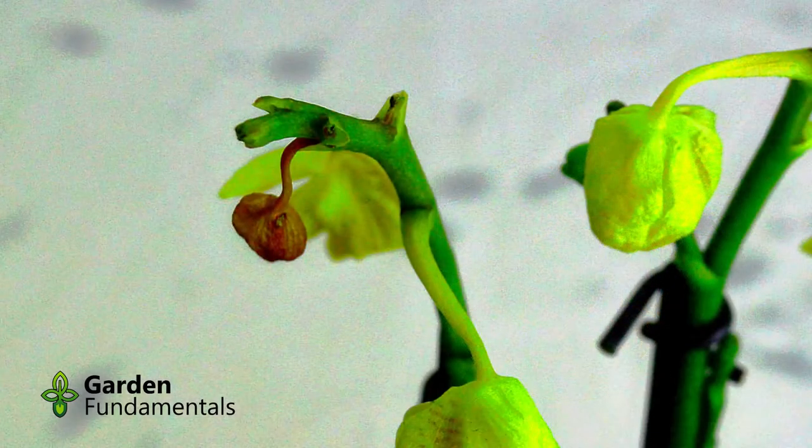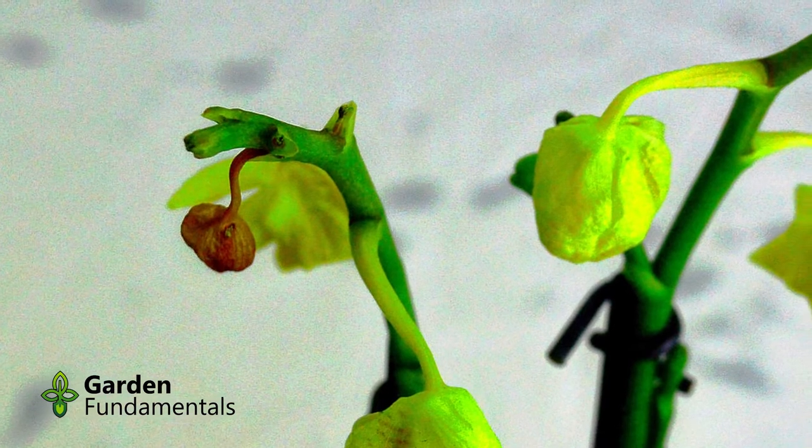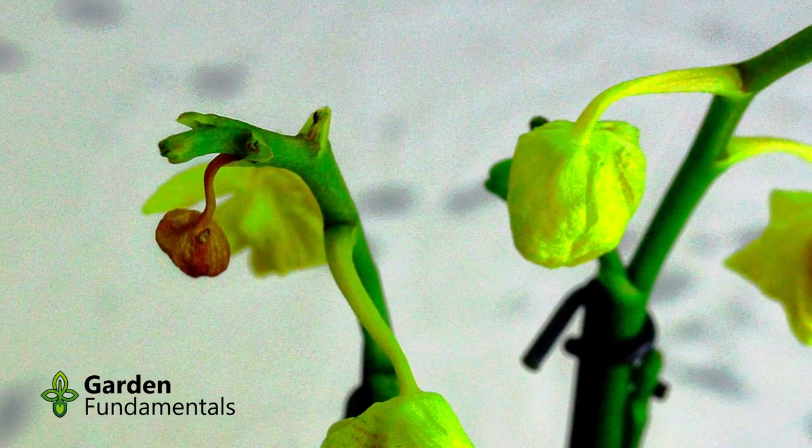You can see that the buds are going brown and they're kind of hanging down. They should be nice and green and pointy. The flowers themselves are closed and drooping. Both the flowers and buds are going to drop off of this plant fairly quickly.